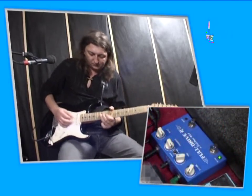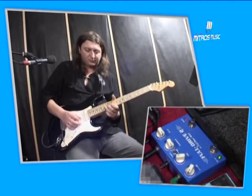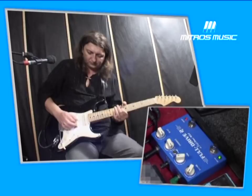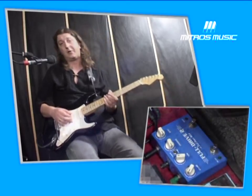Let's go. You have the same boost — very similar to the old Marshall.